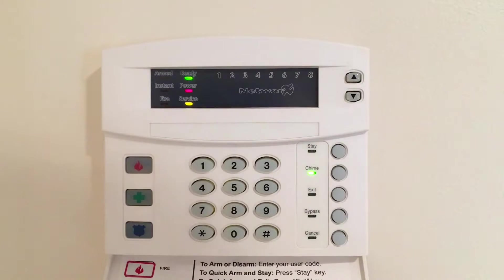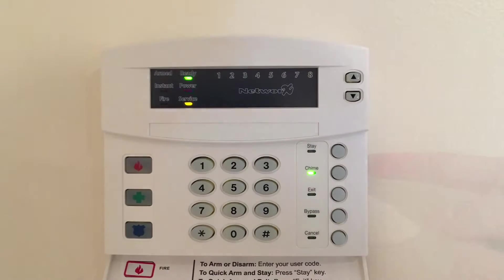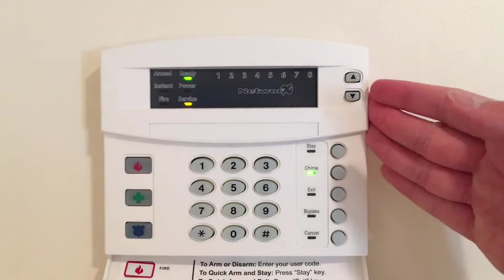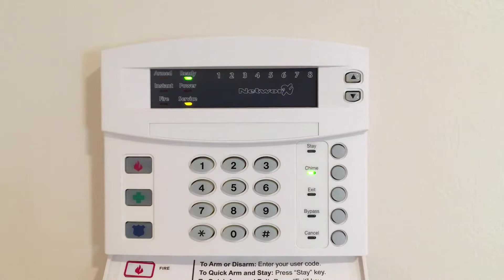I just turned the system back on. We're ready to go. Now what we are going to do is enter into programming mode — let me grab my computer. We'll hit start-8 and enter in our programming passcode.